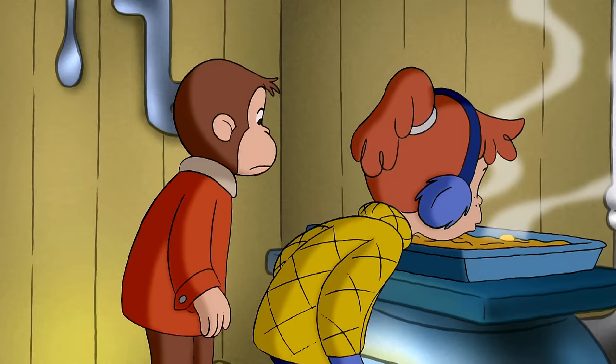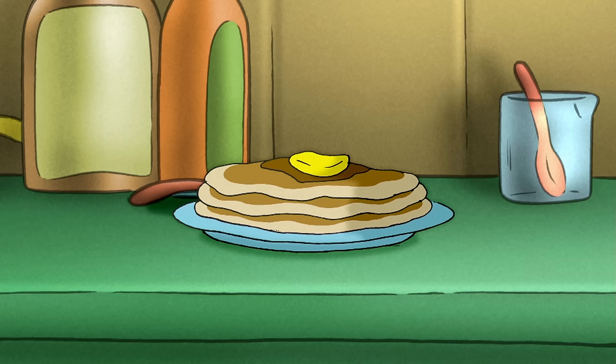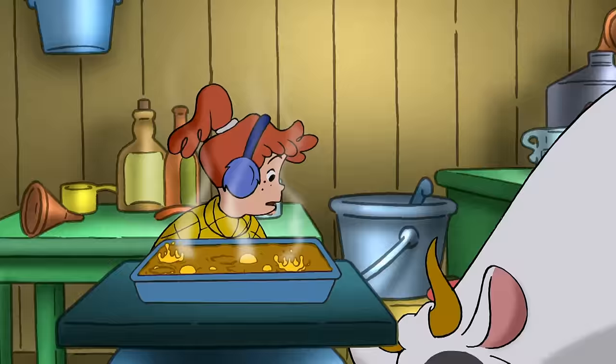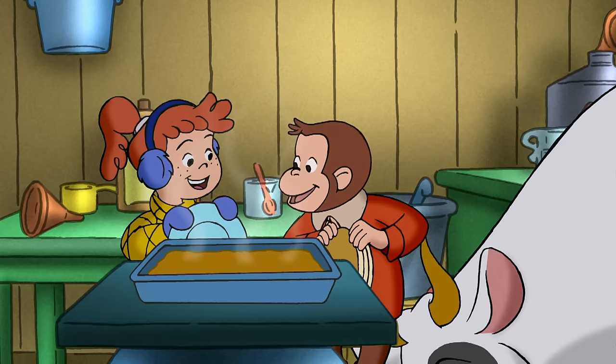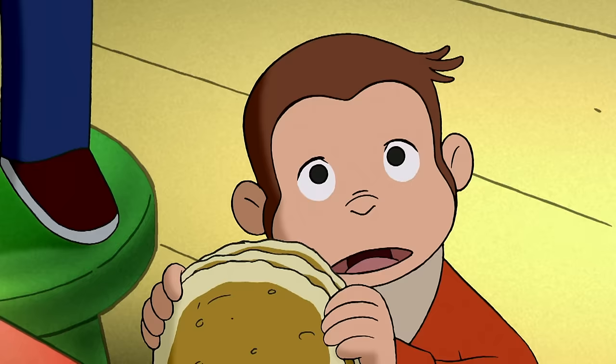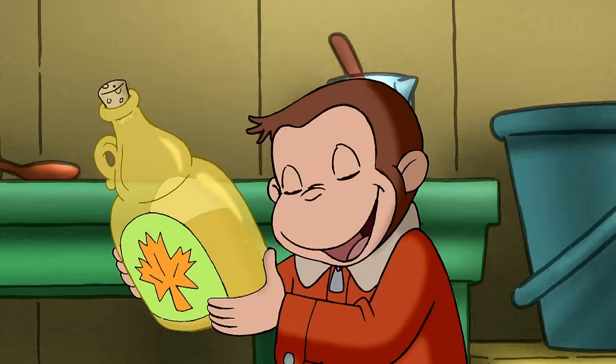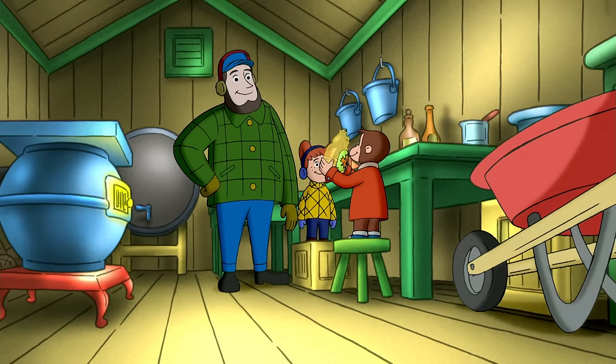Ah! Leslie! Maybe if they fanned it. I thought you didn't know anything about making syrup. You knew butter stops syrup from boiling over. Oh!